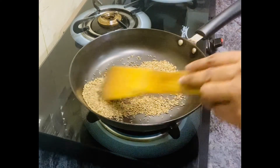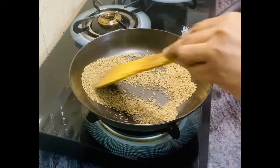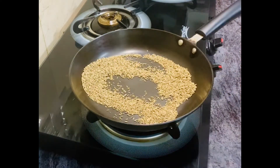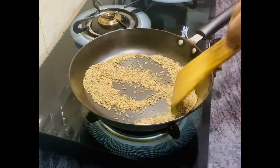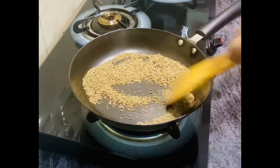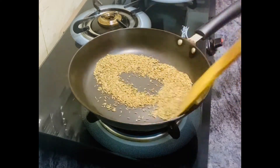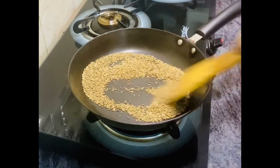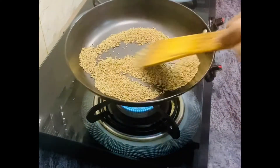The Jeera is ready to roast. After that, we are going to take the Jeera off the flame. Let's take about 2 minutes. See, there is a nice color change — the Jeera looks nicely roasted.